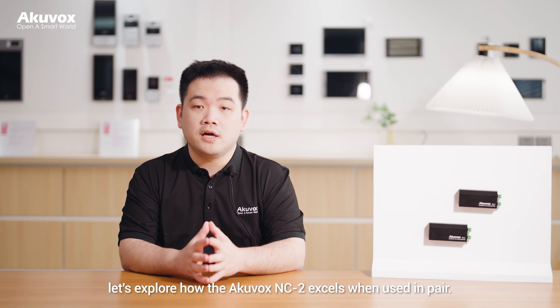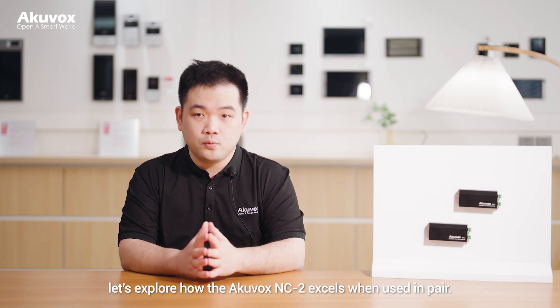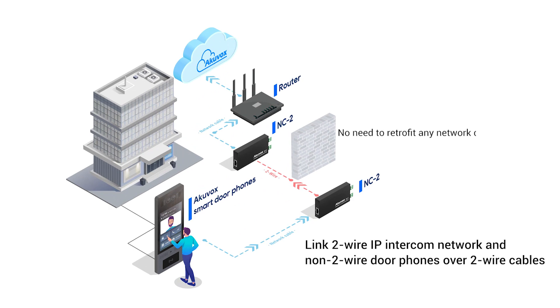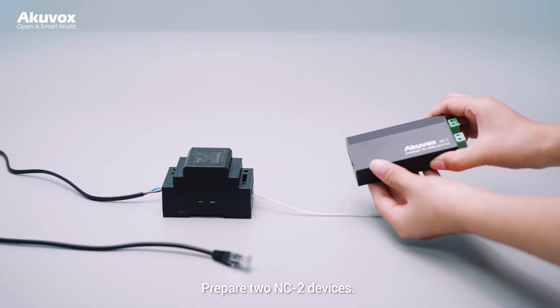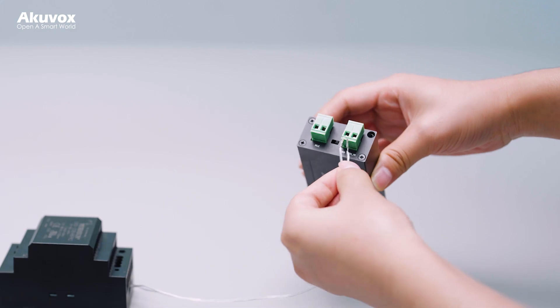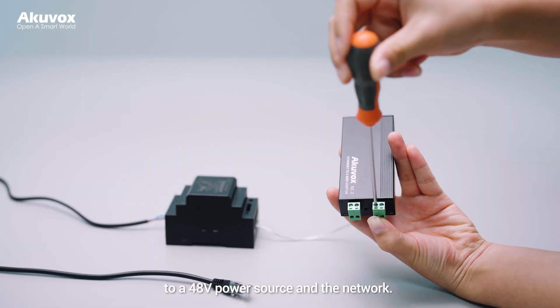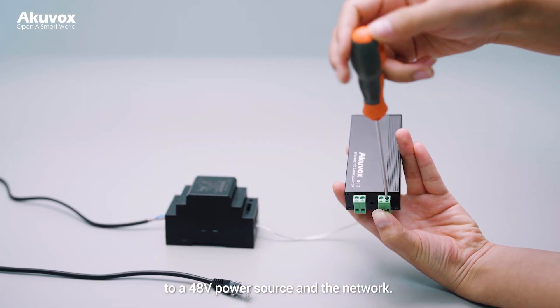Let's explore how the Arcuvox NC2 excels when used in pairs. Prepare two NC2 devices. Connect the input end of the NC2 to a 38V power supply and the network.